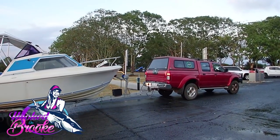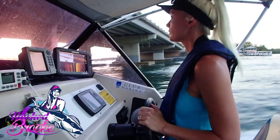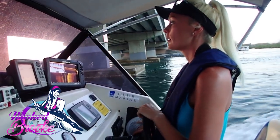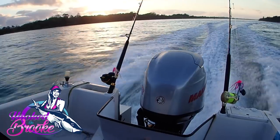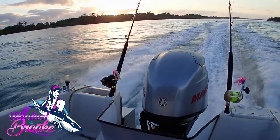Hello everyone and welcome back to my channel. My name's Brooke and you're watching Hooked on Brooke. In this episode we head out the Tweed Bar and go to Kira Reef so we can target Benito and stock up the freezer with bait.